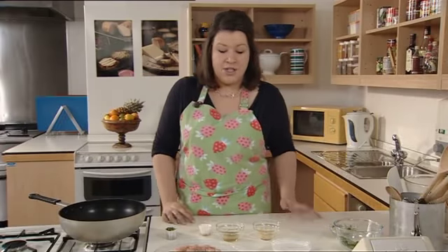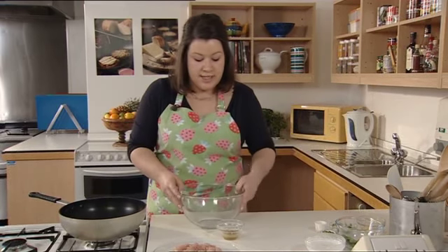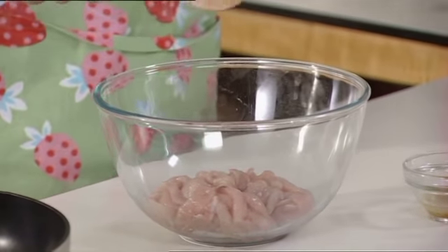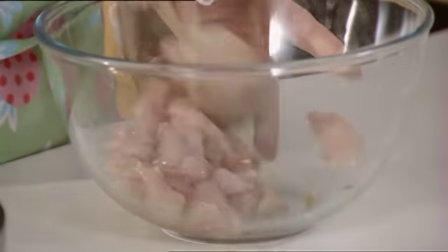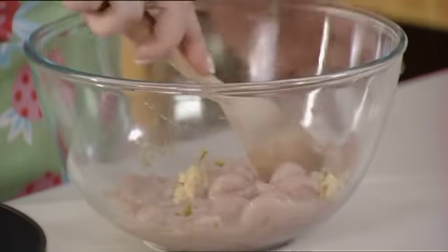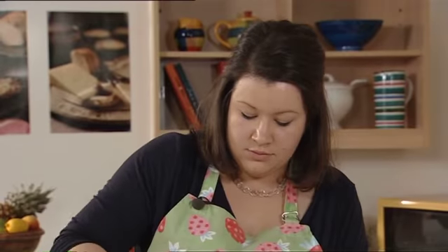The first stage of making this dish is to marinate the chicken. In this bowl, place the shredded chicken and pour over the lime juice and lime zest. Mix this thoroughly, then add the crushed garlic clove and grated ginger, and mix that in too. Set your chicken aside to marinate for about half an hour, though you can leave it longer — even overnight if you want to.